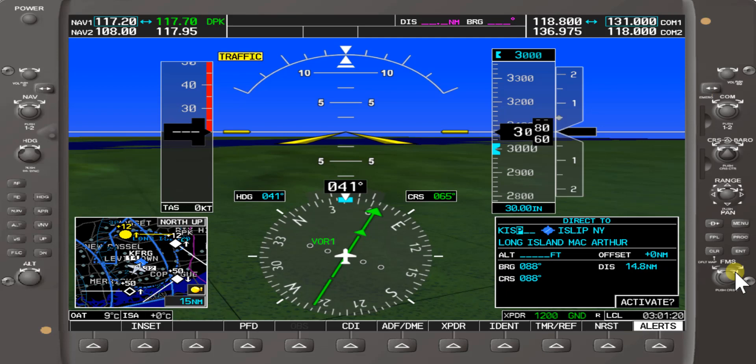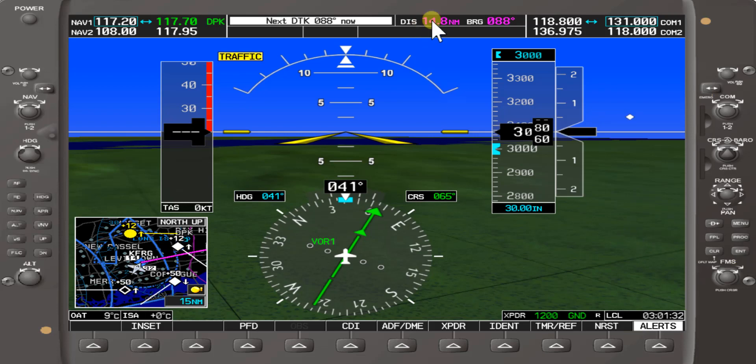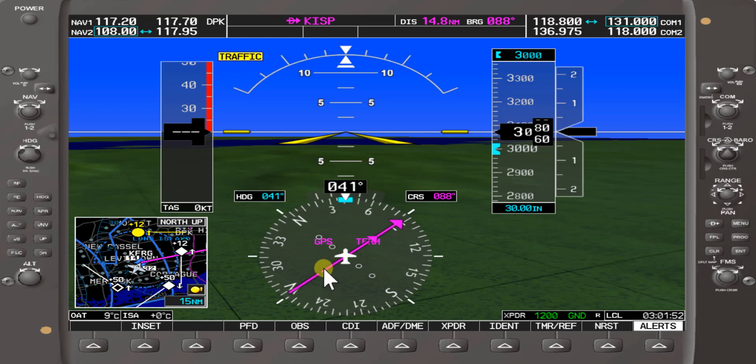So we have Long Island MacArthur Airport. Once we have that, we can go ahead and activate by hitting Enter and Enter again. Now it's showing a direct course of 088, 14.8 nautical miles. If we want to switch over to the magenta GPS, press the CDI soft key a couple times. It shows a GPS Direct-To of 088 to Islip MacArthur Airport, 14.8.